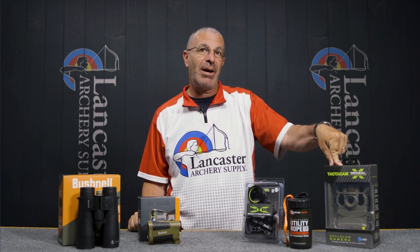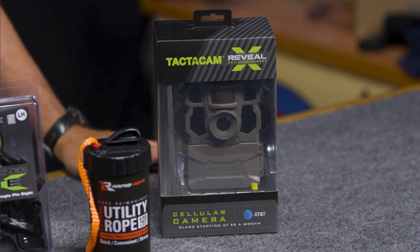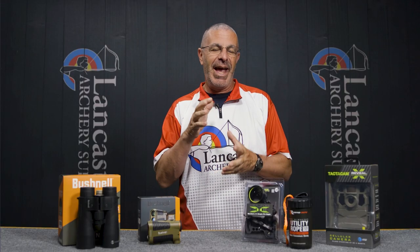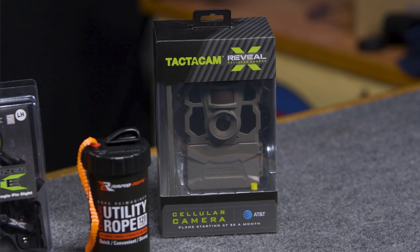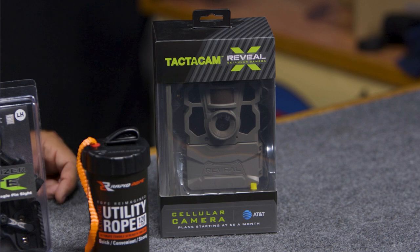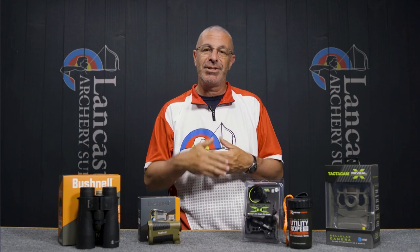We're a couple months out from hunting season, so we've got the Tactic Cam Reveal X cellular trail cam. This is a relatively new trail cam that got tons of rave reviews for picture quality and ease of use. It's a cellular cam available in two versions — AT&T or Verizon — and it's app-based. It takes pictures in the field and sends them to an app you download on your phone, where you'll see thumbnail images.